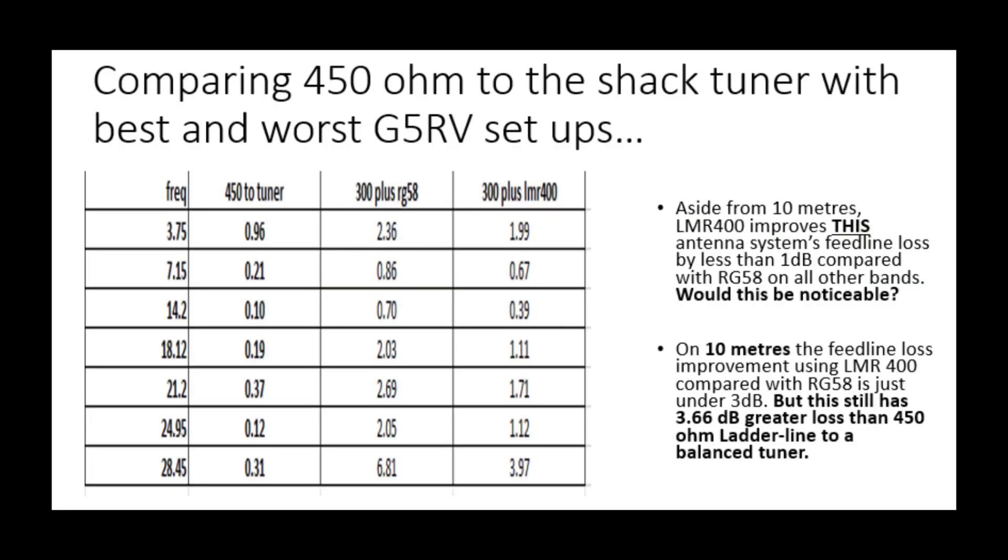I wanted to compare the 450 ohm ladder line direct to the balanced tuner in the shack against RG58 with 300 ohm, and LMR400 with 300 ohm. Looking at the 450-to-tuner column versus the far right column — 300 ohm plus LMR400 — even if we put LMR400 in there instead of RG58, we're still not getting anywhere near the performance of the 450 ohm ladder line directly to the shack.